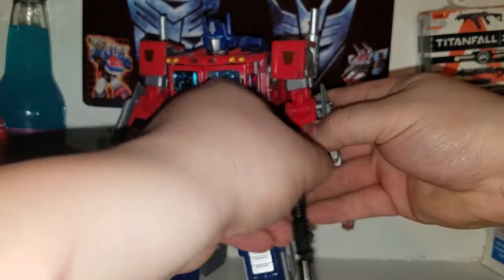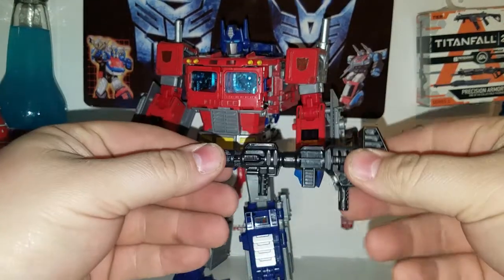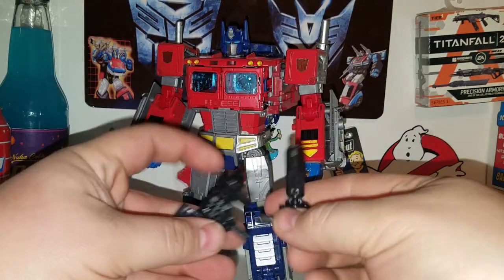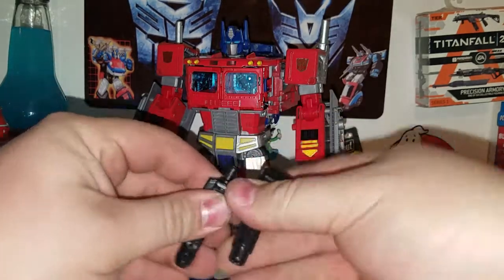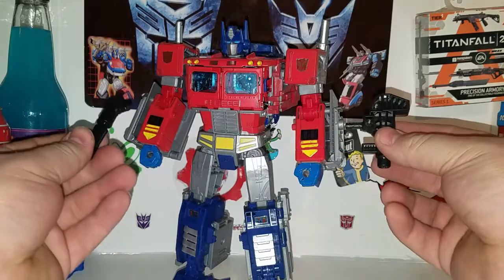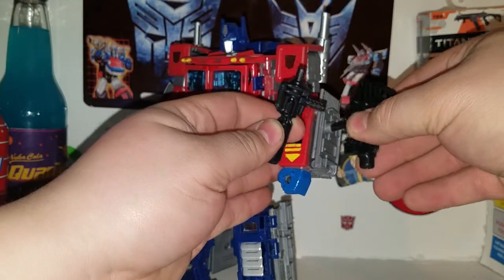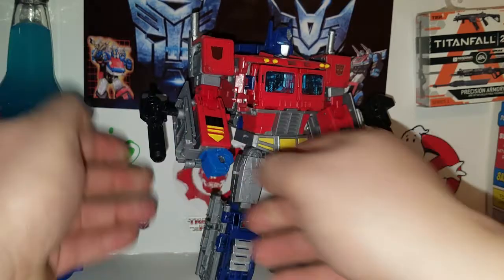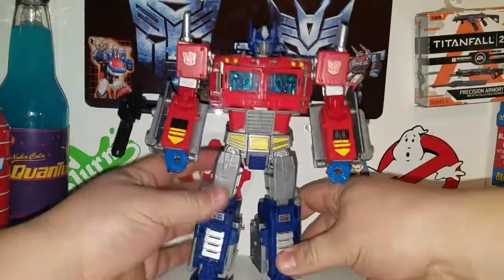He holds his weapon nicely — a G1 weapon cast in black plastic. You can give his weapon to another figure if you want, or peg them together to get a different gun going on. You can also just have two arm cannons — there's a port on each side right here, so you can have something like that going on.